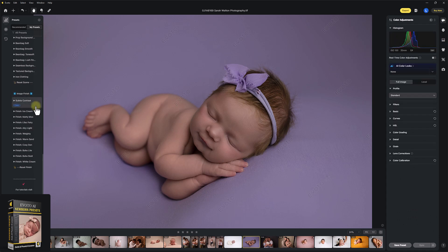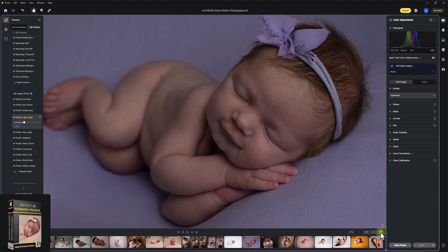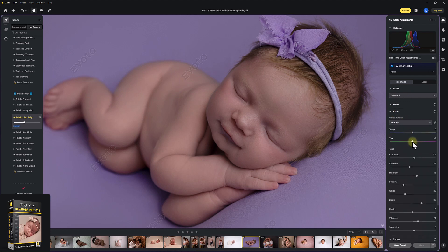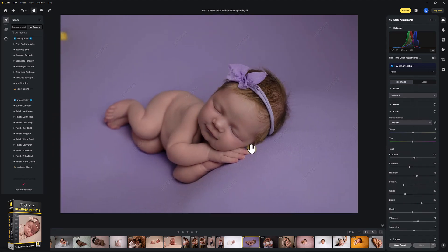Now we're into image finish. Each one of these has a different feel and refinement for your finished polished image if you want to finish it in Evoto. For this, of course, I'm going to click Lilac Fairy, and you can change the strength of this if you wanted to. Let's see where we were — after and before. Huge, huge difference. Already a beautiful straight out of camera image, gorgeous baby girl, and we've just gone in and given it that polished finish. I'm just going to take the purple tone just a tiny bit out of the white balance, warm it up a touch, and then we're done. Absolutely beautiful.